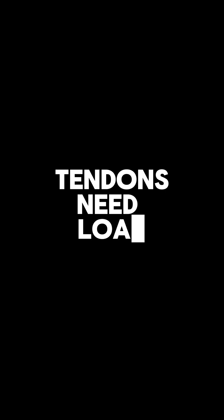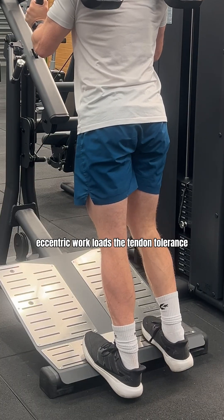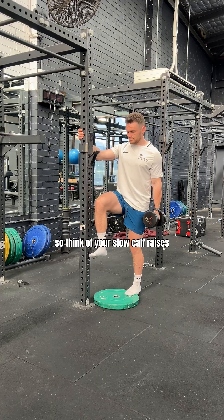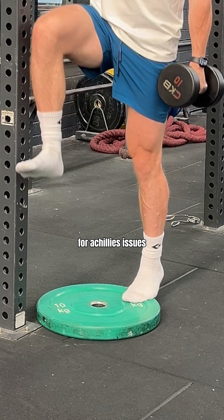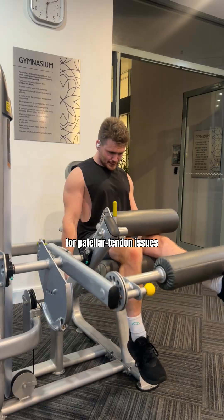Step three: tendons love loads — the slow and controlled kind, not the ballistic kind. Eccentric work loads up tendon tolerance. Think slow calf raises if you've got Achilles issues, tempo reverse Nordics, and controlled leg extensions if you've got a patellar tendon issue.